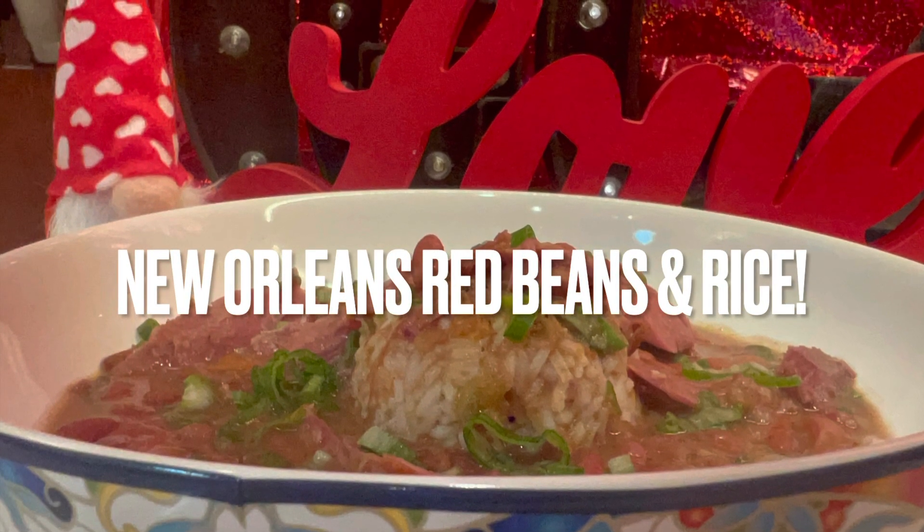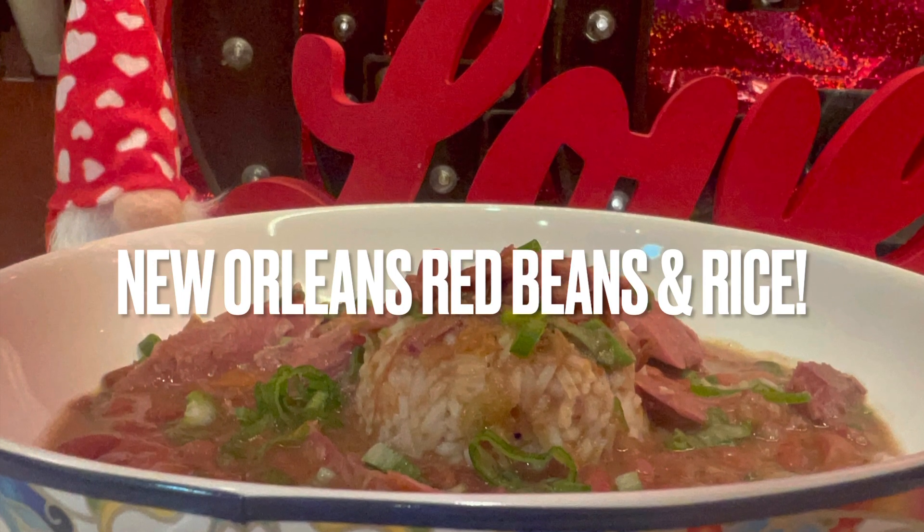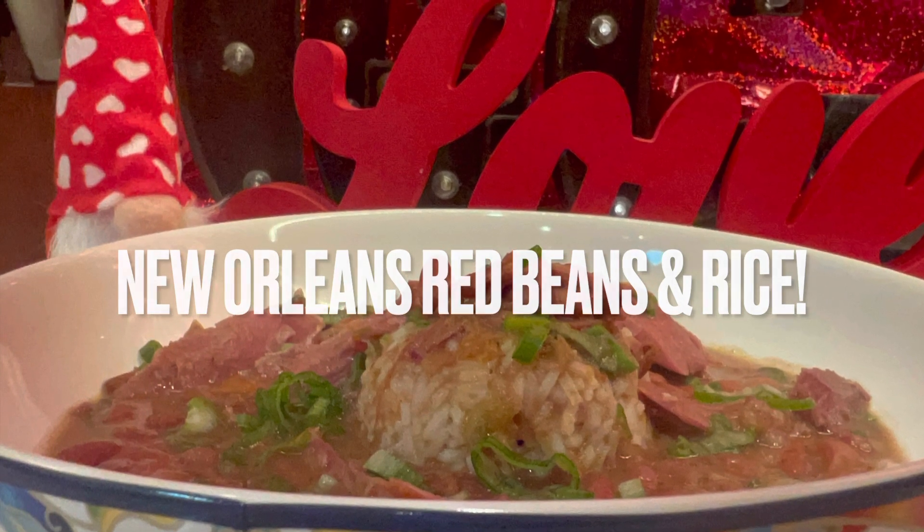Y'all, it's time to make red beans and rice New Orleans style! Welcome back to the Gangster Chef Kitchen, where I teach you how to be gangster in your own kitchen. Today I'm showing you how to make the most amazing red beans and rice, straight from a person from New Orleans — born and raised. Now, today is Monday, and in New Orleans we had a tradition that we would always have red beans and rice on Monday.